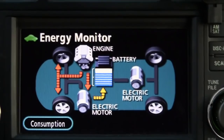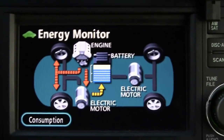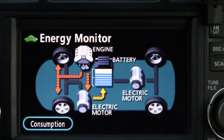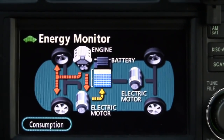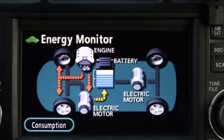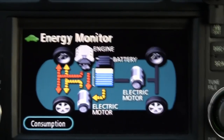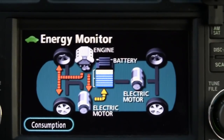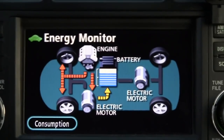This vehicle also has an electric air conditioning compressor, electric water pumps, and electric power steering. These all run on various voltages — DC or AC — all controlled as part of the hybrid electric system.